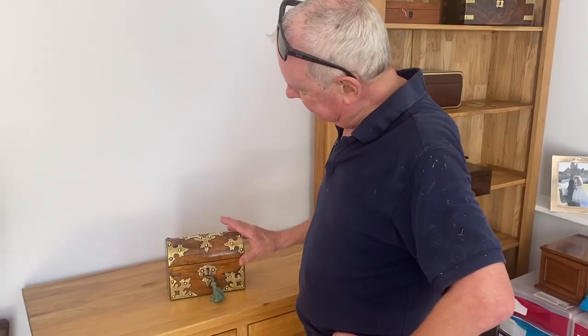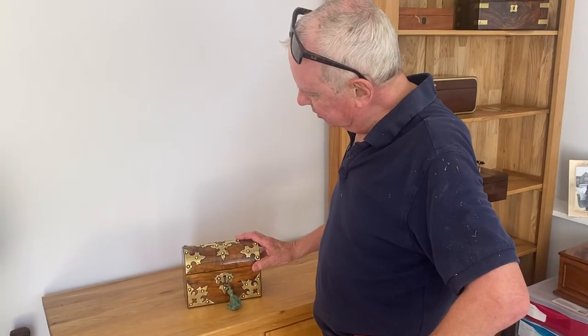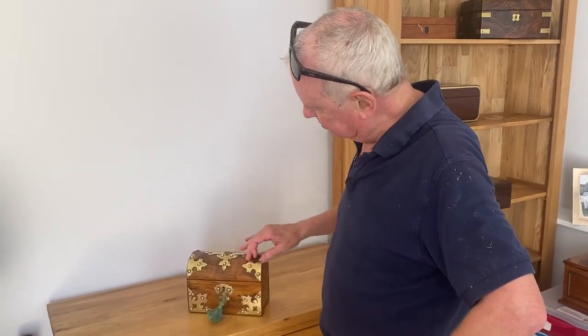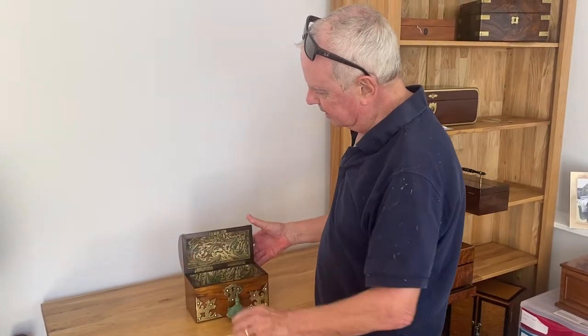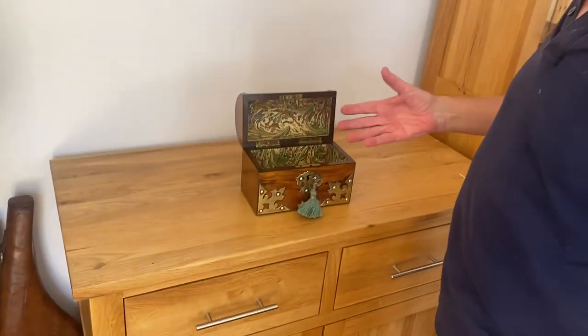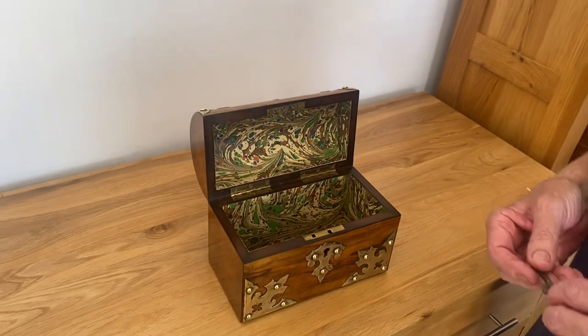This box is lovely, completely original, as it was made. Brass-bound Warner. It was originally a stationery box, but nowadays it's just this lovely little brass-bound casket, so you can put whatever you want in there. We've relined the interior. It's got a working lock and key. It's in lovely original condition.